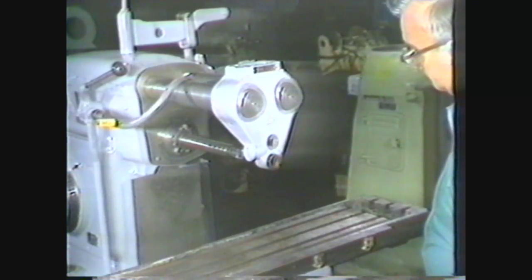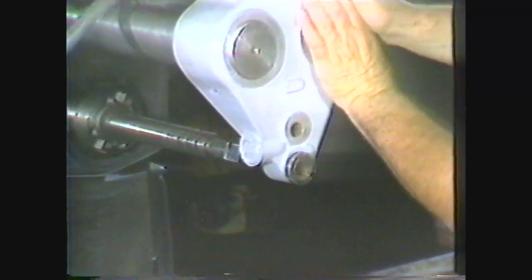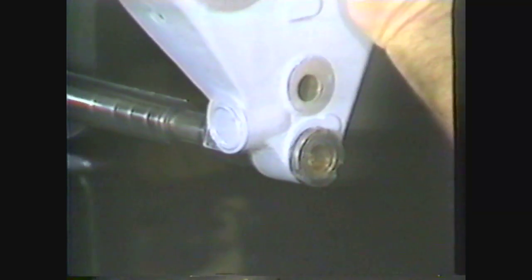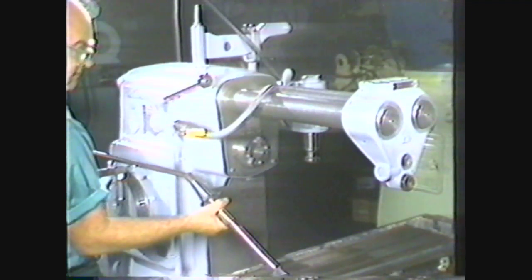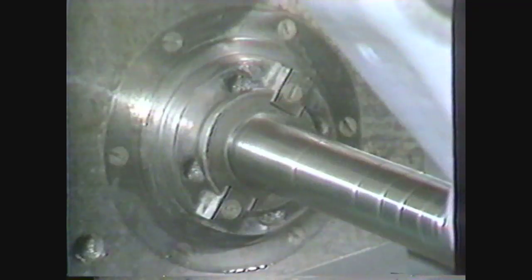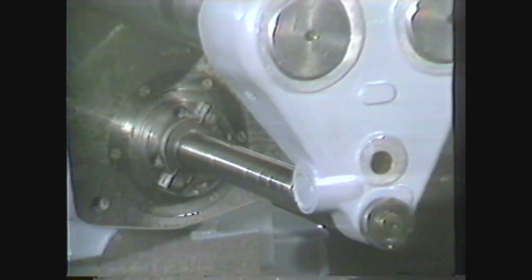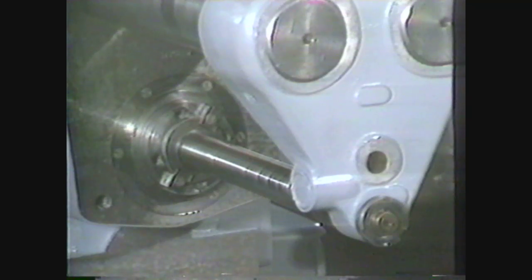On the end of the over arm is the movable arbor support, containing a bearing which supports the free end of the spindle. This support prevents the outer end of the arbor from deflecting upward under cutting pressure. The arbor is held in the spindle by a draw bar and nut, which pulls the tapered arbor sleeve into a matching taper in the spindle. Keys in the spindle fit into keyways on the sleeve to provide rotating power without slippage.